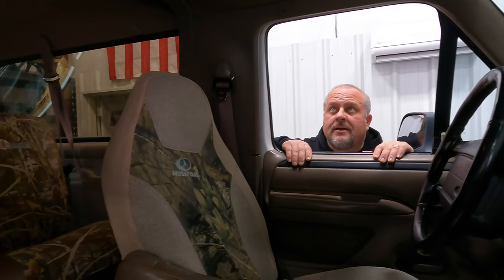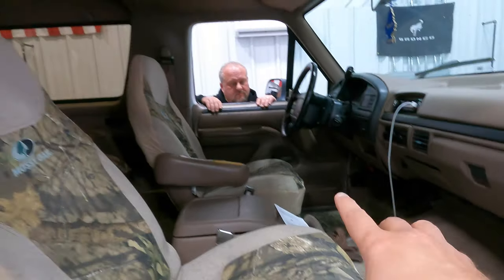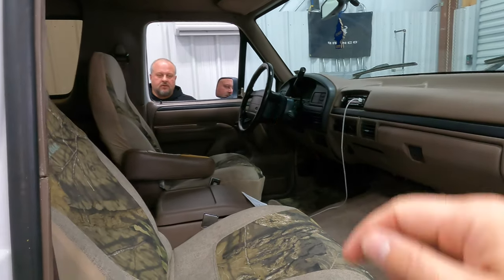The headliner is loose — pretty common for vehicles of this time period, but it's not hanging down so bad it bothers you driving. New seating would definitely help this thing a ton. The passenger seat is leaning to one side, it's hard to even sit in normally. And once you get off-road, there's nothing to keep you in the seat — you're sliding everywhere looking for something to hold on to. So what would you do with the floor, the headliner, the seats? Let us know down in the comments.